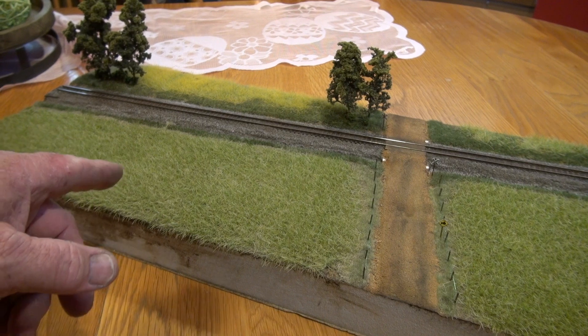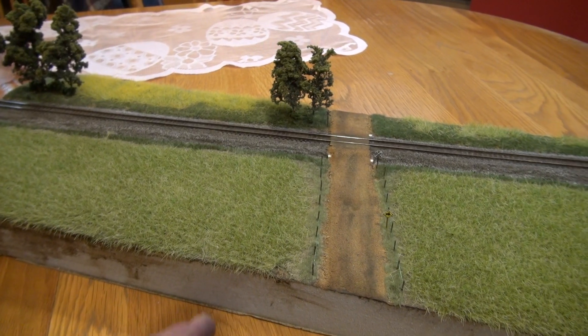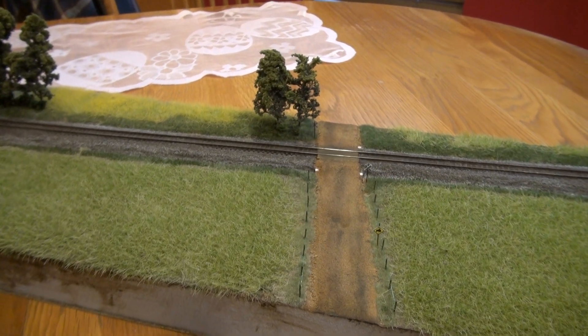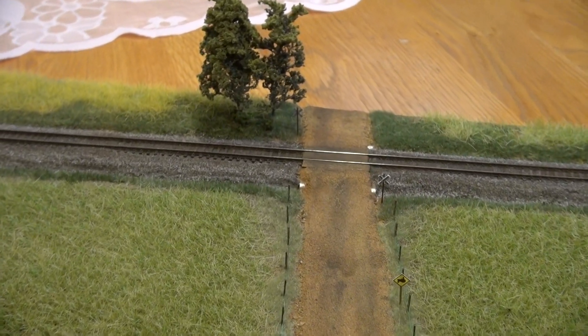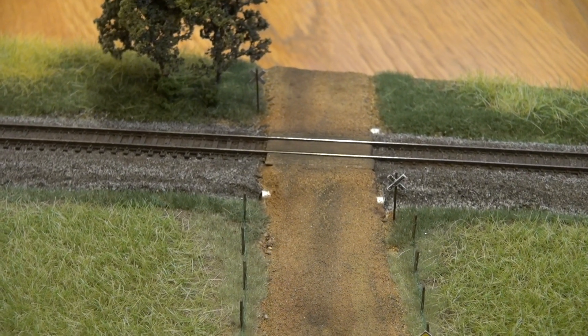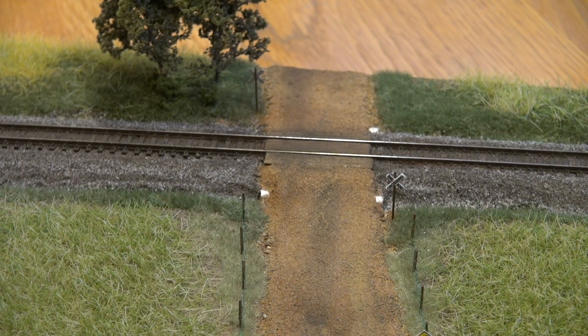As you can see, there are fields of wheat or hay on both sides. You've got a dirt road here, a little back dirt road going over the tracks, all flat land. I wanted to tell you a little bit about the different things I've done here.